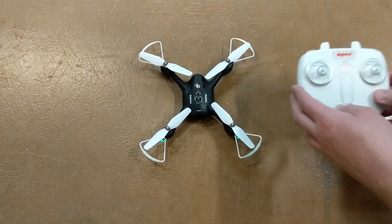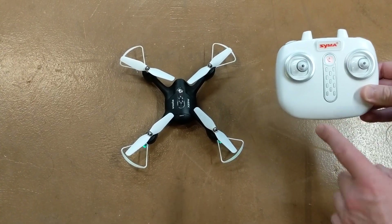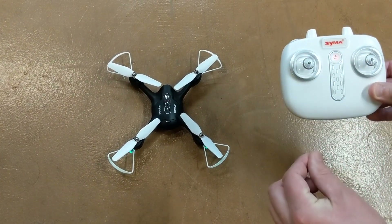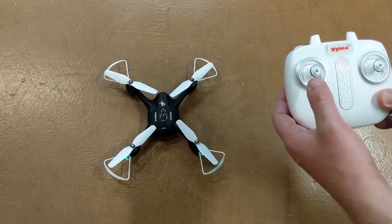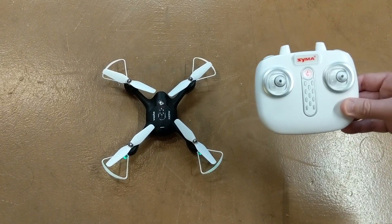To arm the drone and get it ready to use, take the left joystick, go all the way up with it and then all the way down. The flashing will stop and the lights will turn solid. All the way up, all the way down — and now you see the solid lights are on.